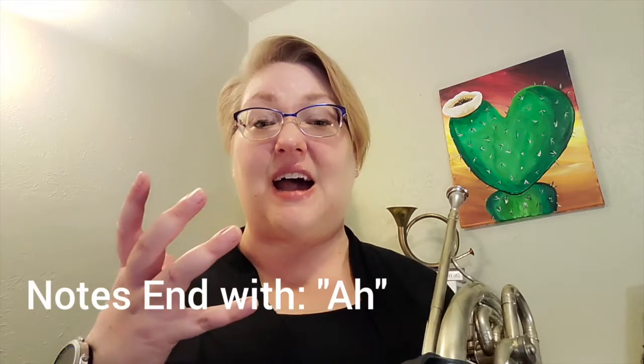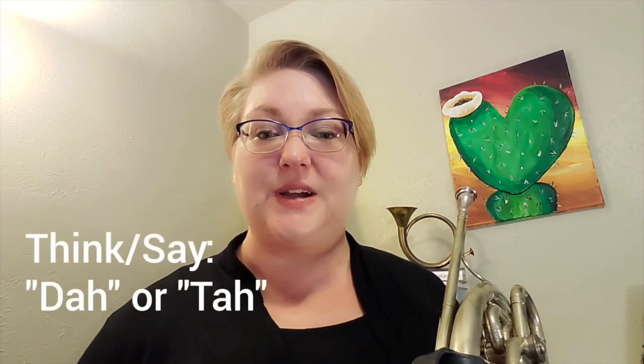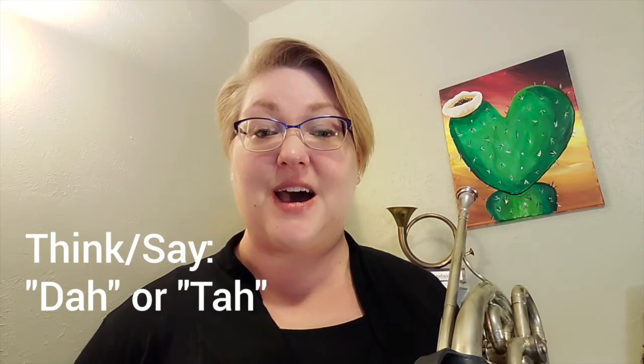Excellent. Make sure every note ends in that 'ah' kind of sound with your air. It's not a toot-toot-toot or toop-toop-toop — it's da-da-da-da, ta-ta-ta. We want to end our notes with air. Keep that air flowing all the way through.